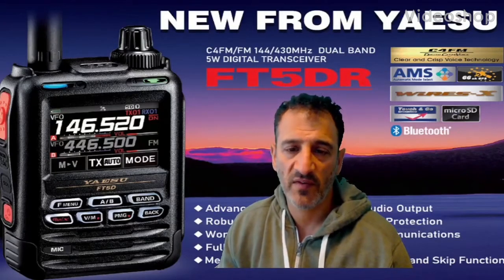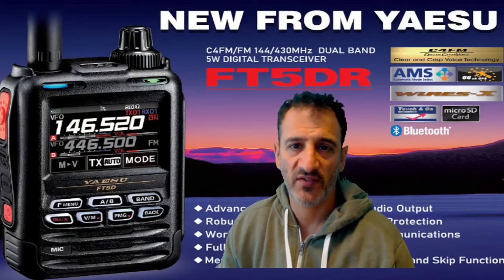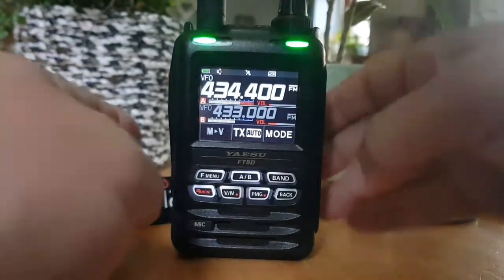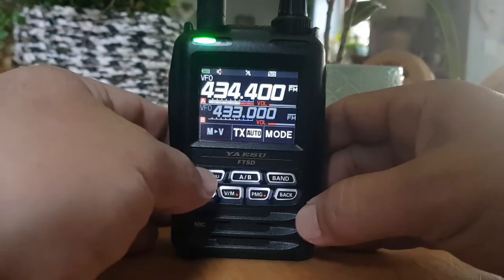MZero FXB, welcome to my videos learning how to use the new Yaesu FT5D-R. I'm just going to load the contents of my SD card on here. Obviously you get one, you format it, so let's do it.